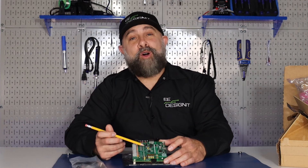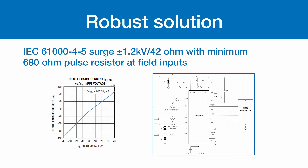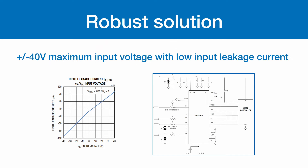The MAX-22196 also features some robust solutions. IEC 6100-4-2 ESD air gap plus or minus 15 kV and contact plus or minus 8 kV with minimum 680 ohm pulse resistor at field inputs. IEC 6100-4-5 surge plus or minus 1.2 kV over 42 ohms with minimum 680 ohm pulse resistor at field inputs. Plus or minus 40 volt maximum input voltage with low input leakage current.